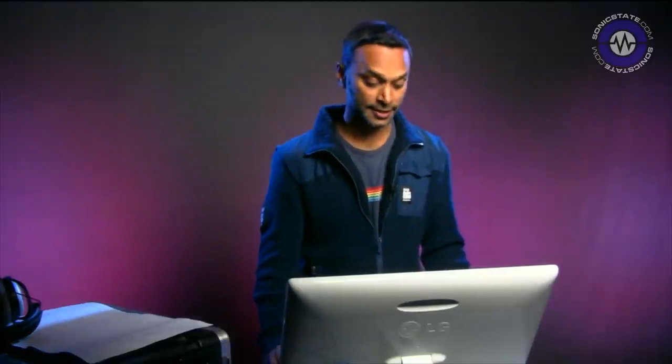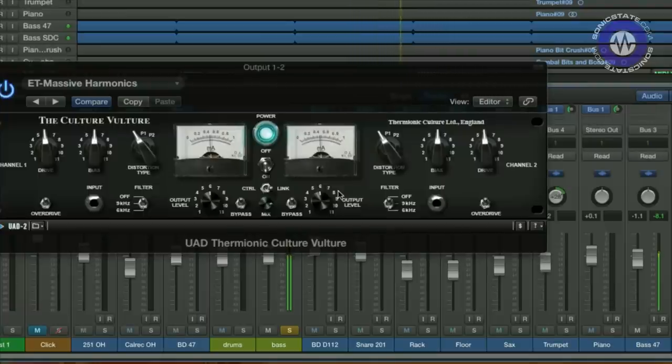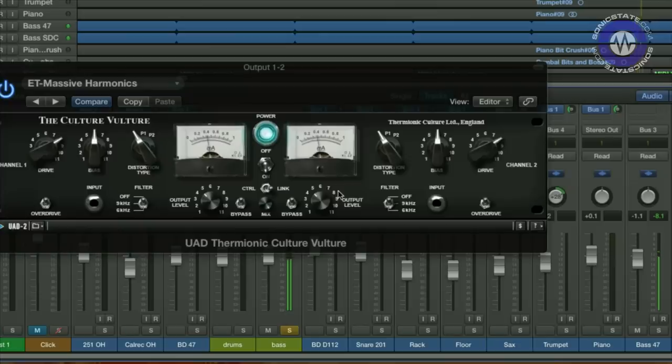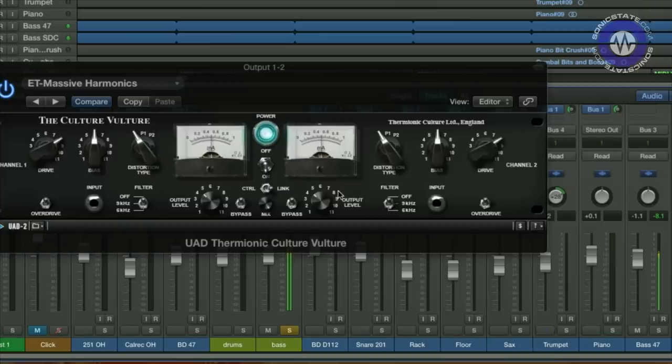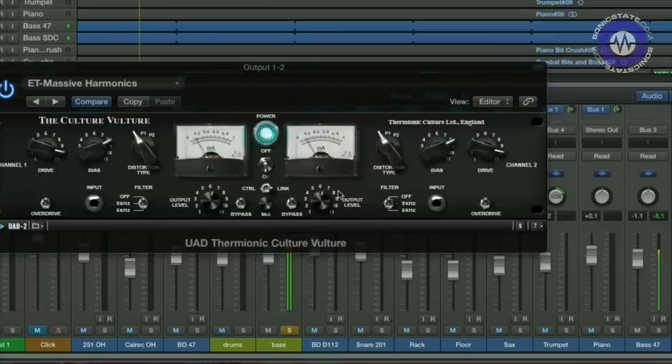How about on a bit of bass? Here's the bass line. Let's blend in that distortion. In triode mode — pretty subtle. Now you can start hearing it fuzz up a bit. See how the character changes with bias — thinned out, fattened. Let's put the filter on.